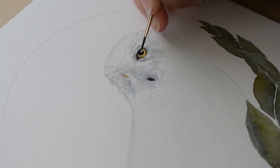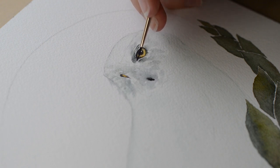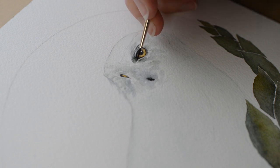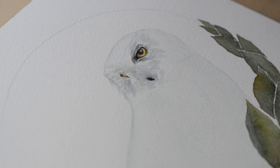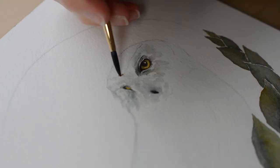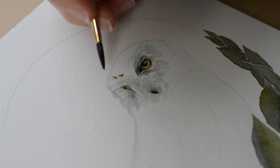The reference photo — the owl didn't have a light in her eye, but I just decided to add this in because it adds a bit of life to your subject. I went back in and started to add a bit more dark area around her eye. As I'm painting her, I am constantly looking at the reference photo, so remember to keep looking at your reference photo as you paint your snowy owl.